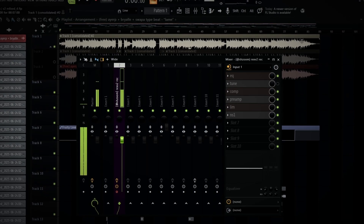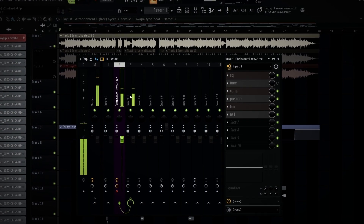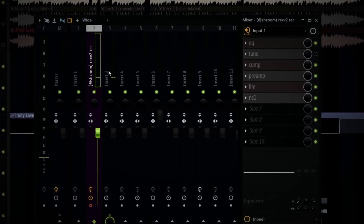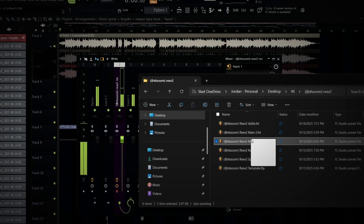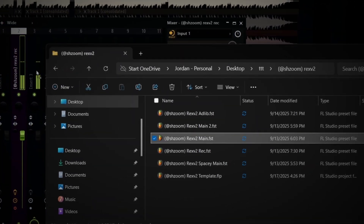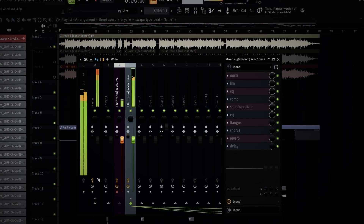Once you properly set up your recording preset, put it on your input, put it on post track — I have a video on how to set it up, I'll put it up in the corner. If you put your main preset there, and then with the premium version there's multiple main presets. So I'm just finna grab the Vex V2 main and put it on the main. Just put it on the free version main, whichever main you're using.